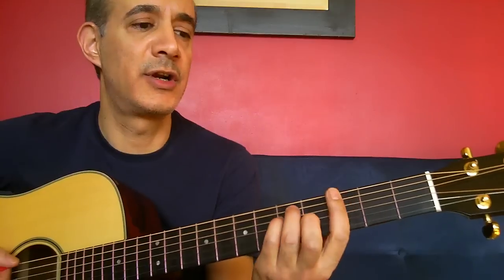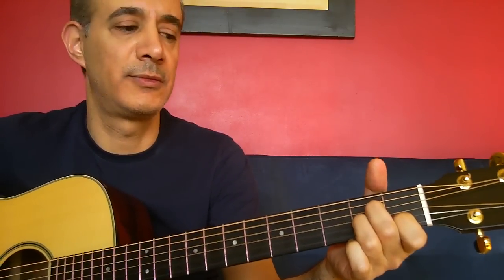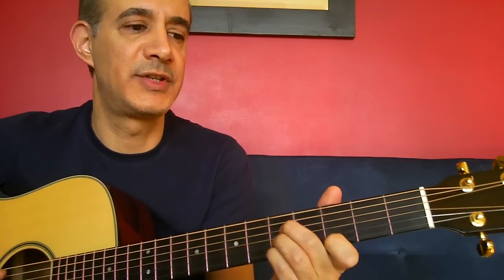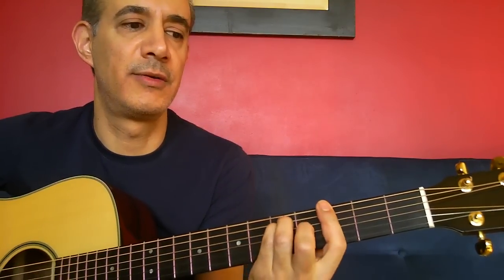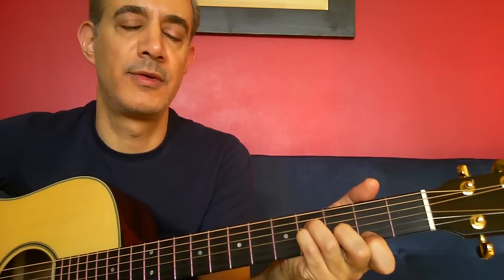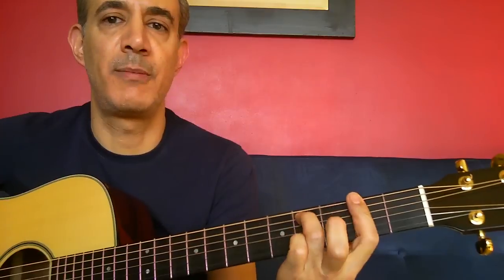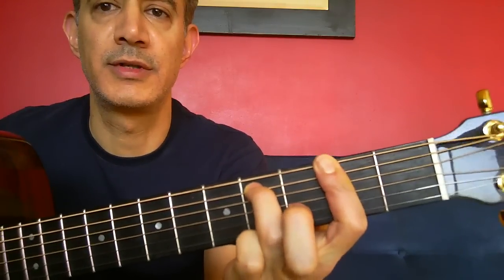Now the verses — this is what you'll be playing for most of the song. Starting on G, A minor, B minor, and then C. And again: G, A minor, B minor, then C. Then F sharp minor 7, just like that.